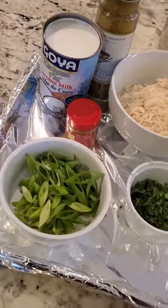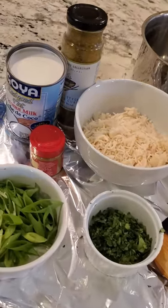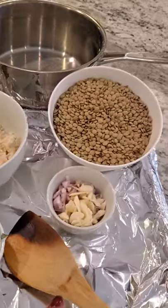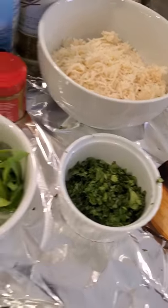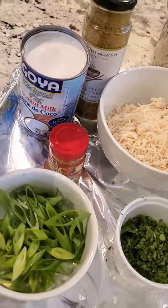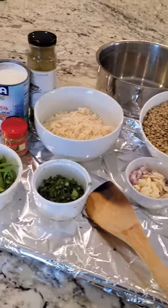Week two, we're gonna do a coconut curry lentil over basmati rice. I have a lot of the prep done because I was cooking other things — basmati rice already cooked, lentils rinsed. We're doing this in a pot. I have shallots and garlic cut up, fresh cilantro, scallions, curry, Thai green curry, and coconut milk. We're gonna get this going because it takes a little bit of time for the lentils to cook down.